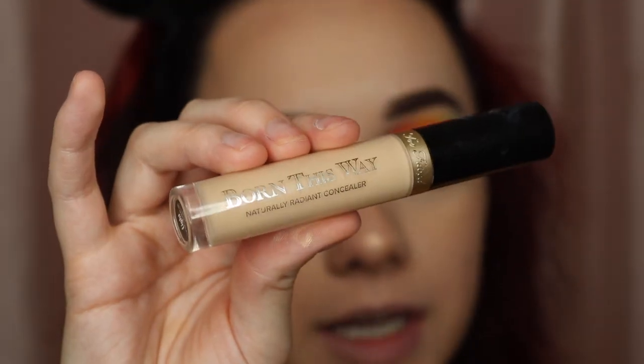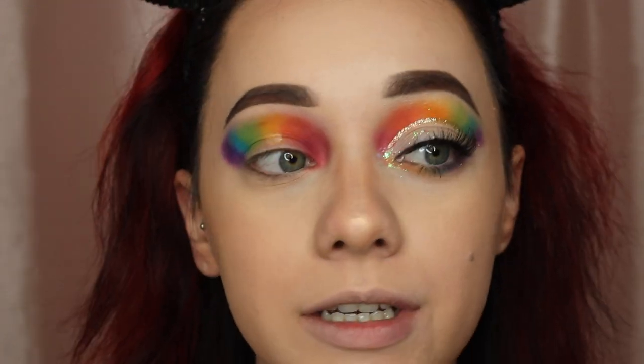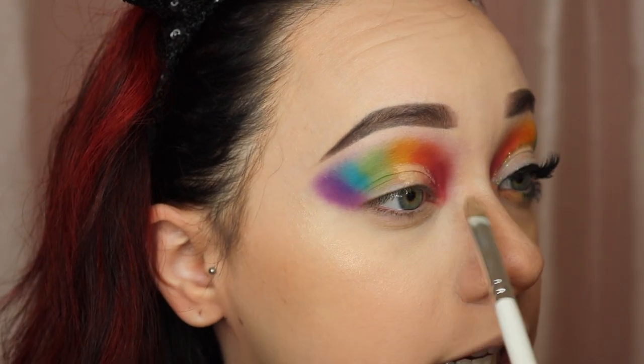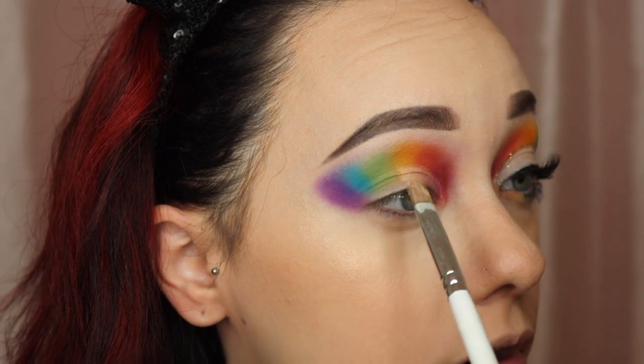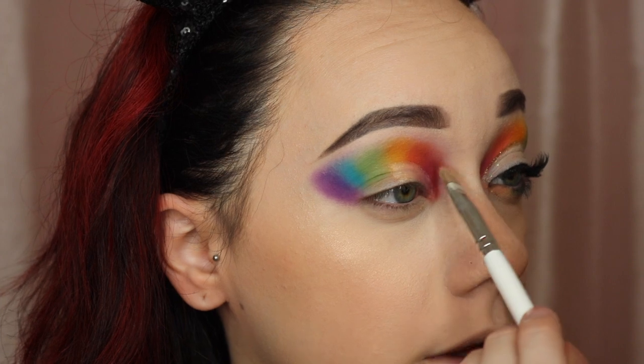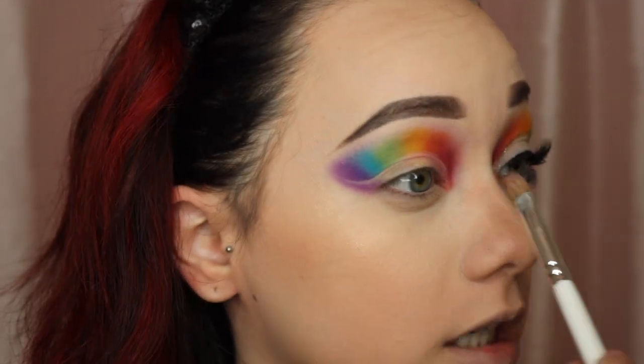Now I'm going to go ahead and cut the crease. It's crazy how much of a difference cut creasing makes — the side looks pretty sloppy right now but it'll look like the other side soon. I'm going to be using my Born This Way concealer from Too Faced. I just kind of run the brush with the concealer along where the crease is — where you can feel the little bone right in between the bone and your eyeball. That's where you run the brush along to get rid of the whole bottom half. I'm going to go ahead and speed up the process.